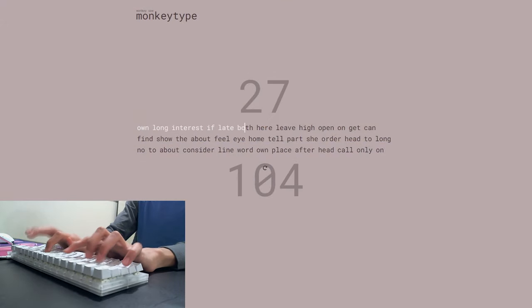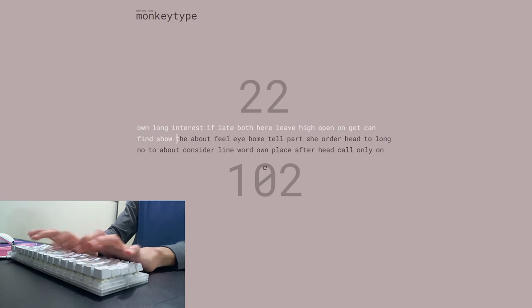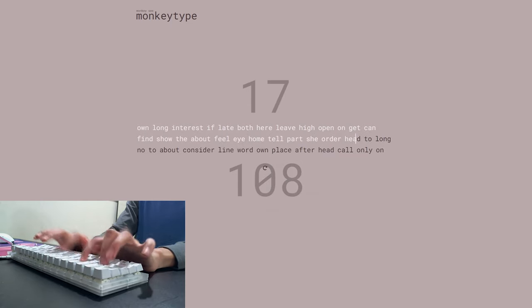First, I want to do a sound test, so if this is all you really need you can click away right after. These are the Glorious Pandas on the Wilmer K66 with an acrylic plate and clipped and lubed stabs.